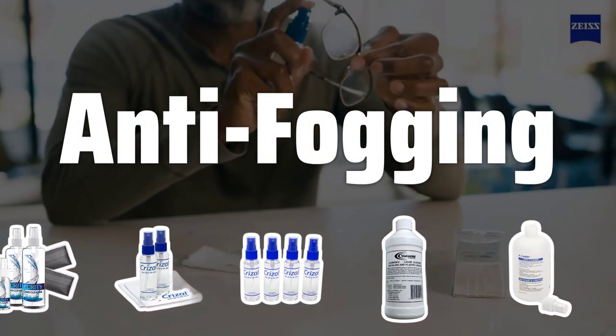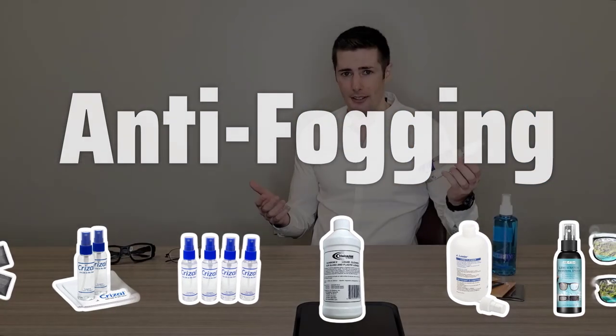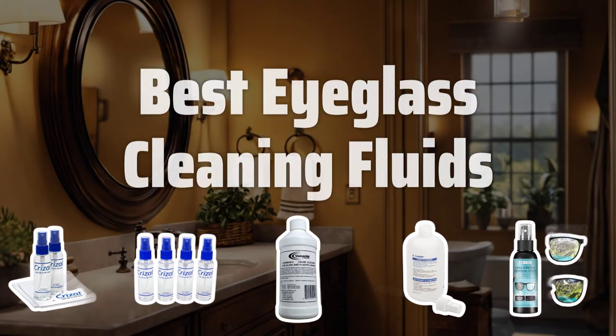Some eyeglass cleaning fluids contain anti-fogging agents, which are beneficial for preventing fogging up in humid conditions. Now let's take a look at the best eyeglass cleaning fluids we chose for you.